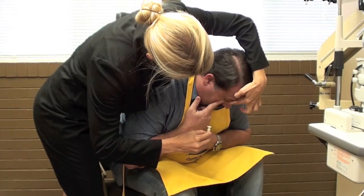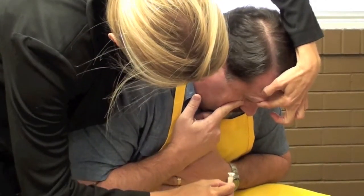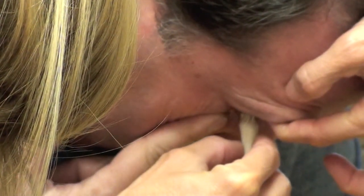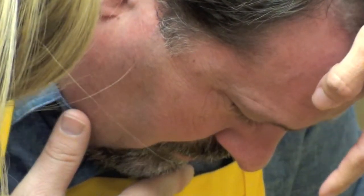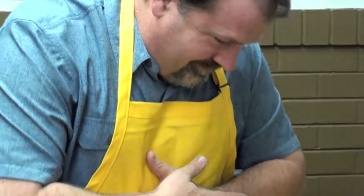The doctor will be responsible for pulling the upper lids away from the eye. In this example, the doctor will stand on the patient's right side to fit the right eye. The doctor will use their right hand to hold and insert the Maxim lens using a large DMV. They will use their left hand to pull the upper lids away from the patient's eye. Often times, patients will tend to blink when inserting the lens. Remember to hold the lids firmly until the Maxim releases from the DMV onto the eye.